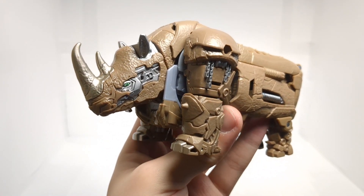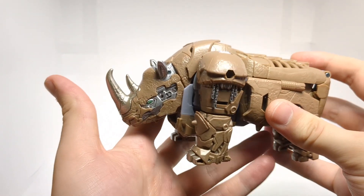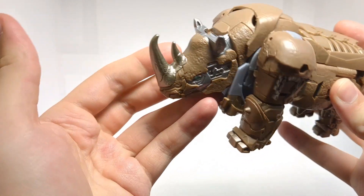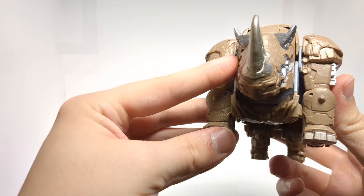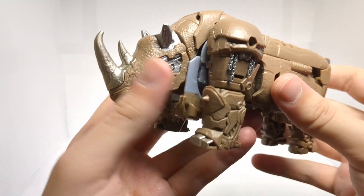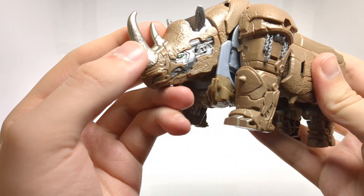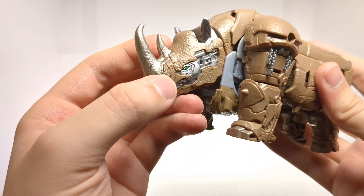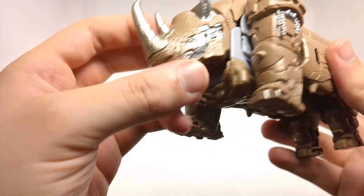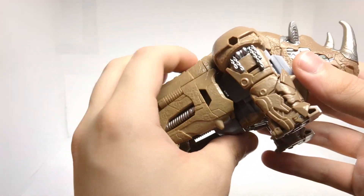Rhinox here looks very, very nice in my opinion. It's not 100% accurate to how he looks in the film, but it is accurate to concept art, I'm pretty sure. Because there are some elements that do look pretty concept-art-y. Detail-wise, really, really cool. We get some nice rough texturing here for the skin. We get some silver for the horn — kind of a silverish gold for the horn because it doesn't really match the other silver. We get silver for the ears and face, and a metallic green for the eyes, which looks really nice. We get that on both sides. We get some chain detail, which is pretty interesting.